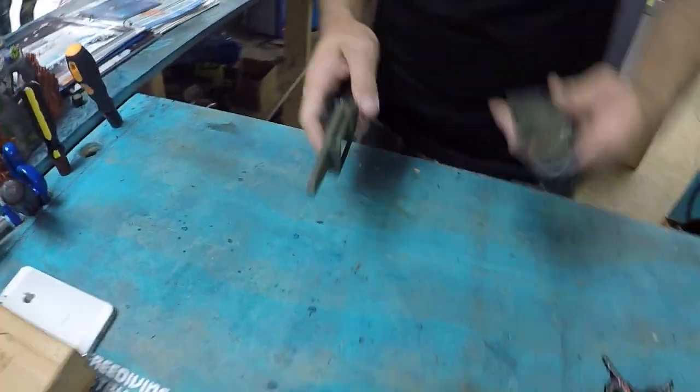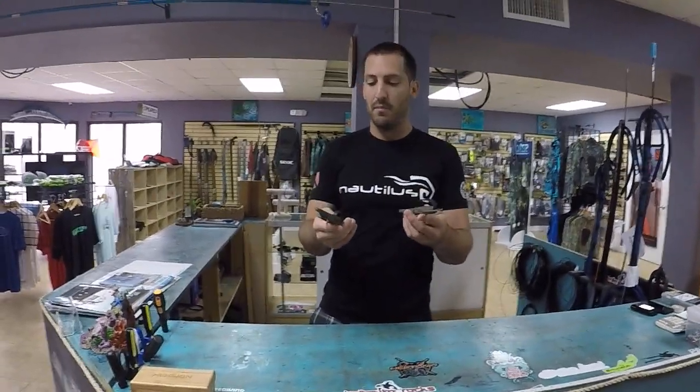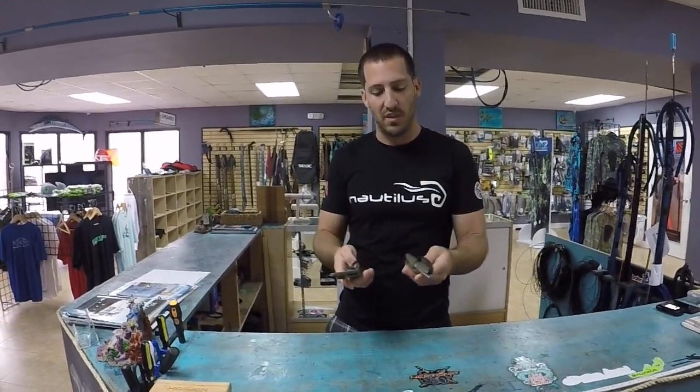That's pretty much all she wrote guys. I hope you enjoyed the video — it's kind of cool to at least get a better look at these knives instead of just seeing what's in the pictures. If you guys have any questions or concerns let me know. Lots of love, see you guys later.